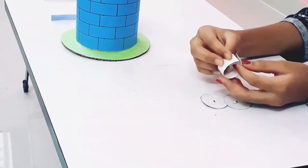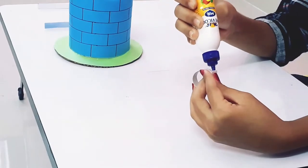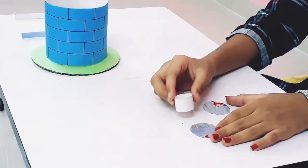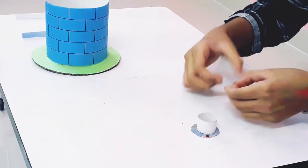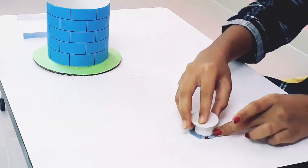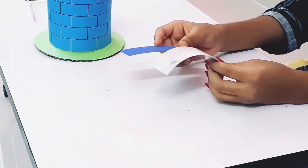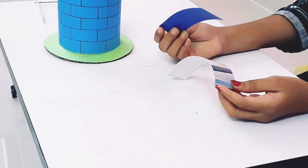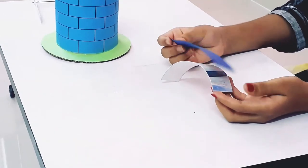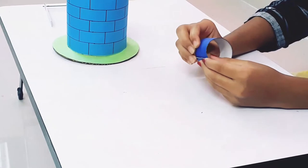Now I will shape the round cardboard. Now we will stick all of these together. To make a bucket, I have taken one cardboard sheet and one paper sheet. I will stick the paper sheet on the cardboard sheet and then make a round shape of this.